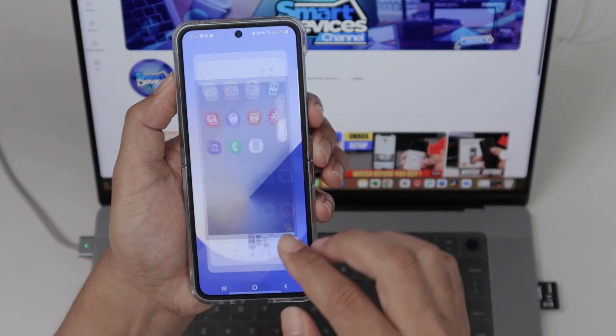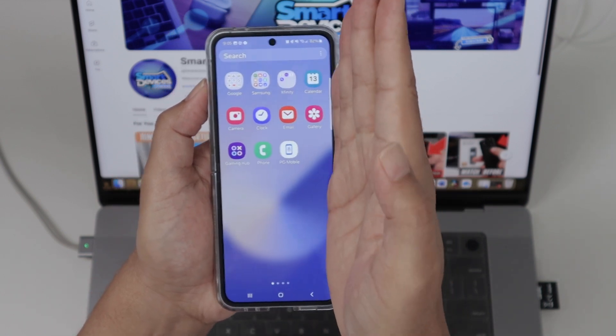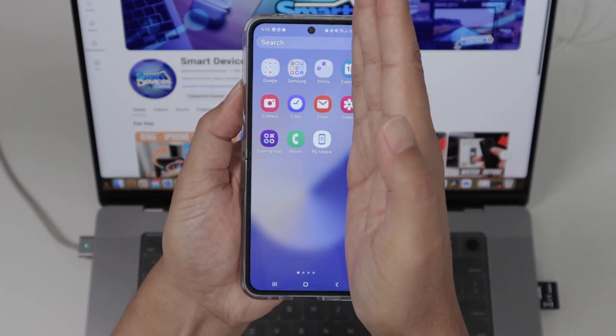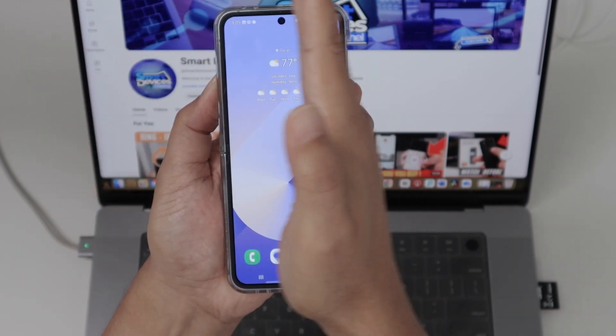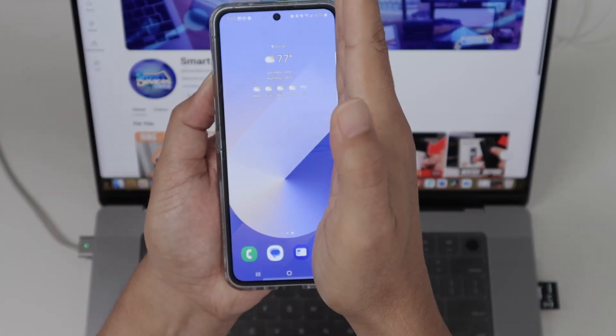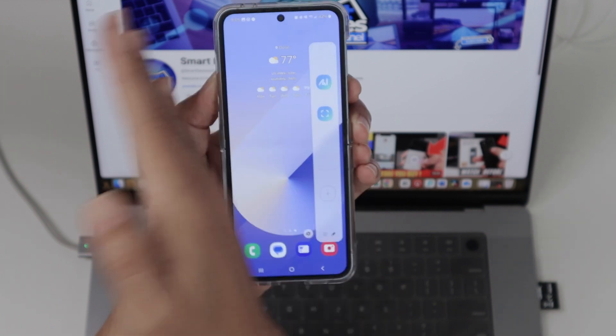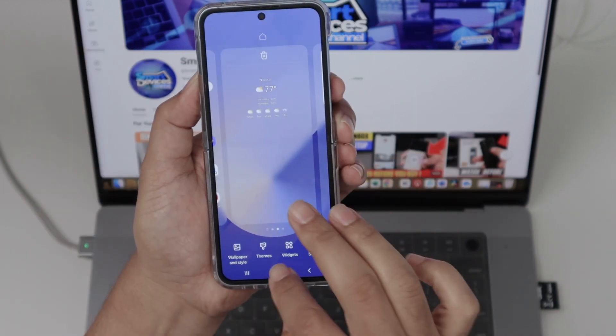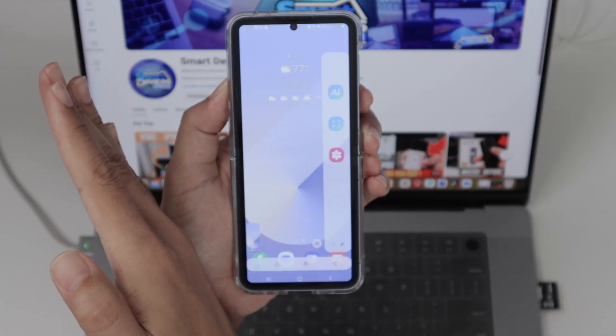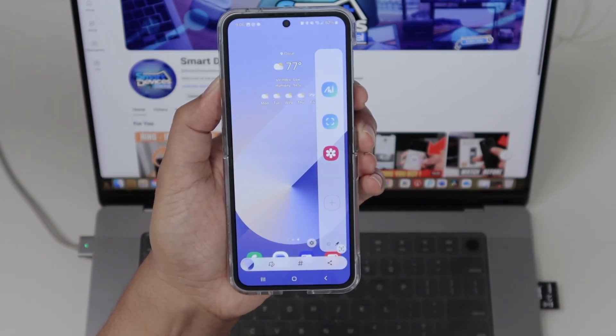The second method is to move your hand like this. You put your hand here and you just move it like so. Sometimes it doesn't work — you just need to learn how to do it. I'm still learning. There we go. So I take a screenshot like this.